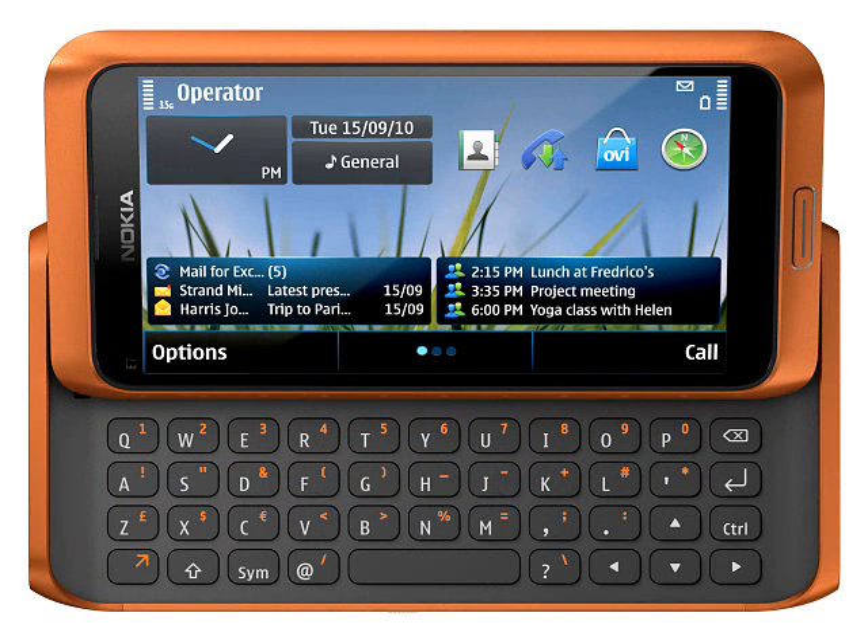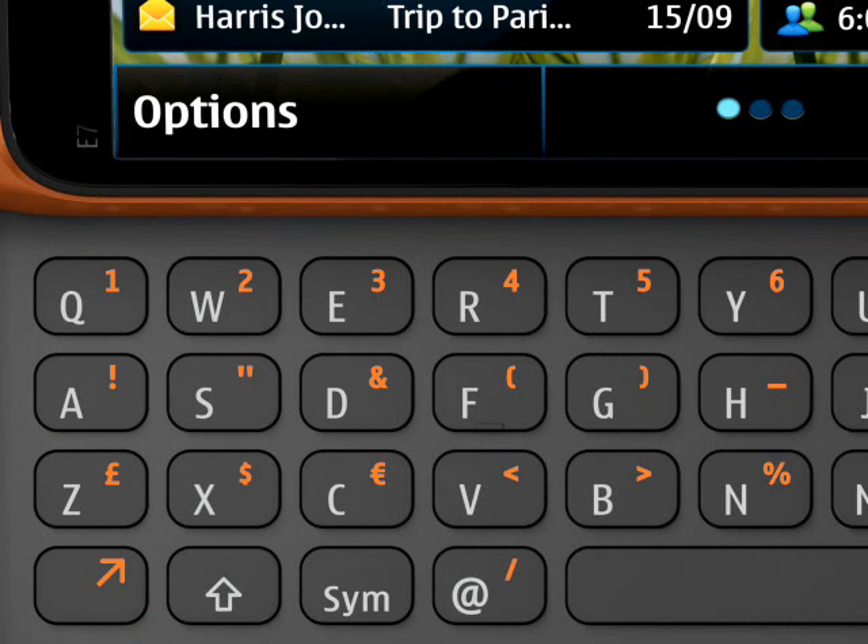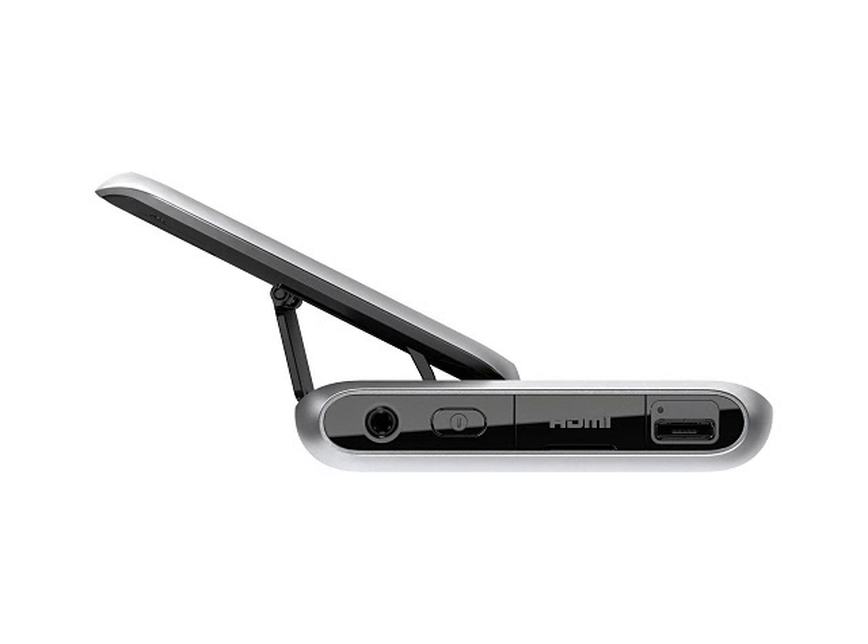Unlike the E90, there is no secondary display, but touchscreen phones are more common than they were in 2007, so this is no surprise. The keyboard is elegantly laid out and is reminiscent of the one found on the old 9210i, with a clear layout and good spacing between the keys. The slider mechanism has a sort of hinge, so the E7 can be opened up and left on a desk and used like a tiny laptop.